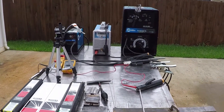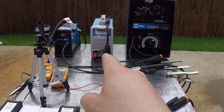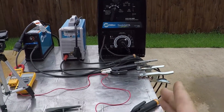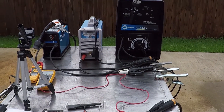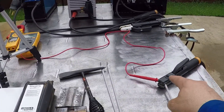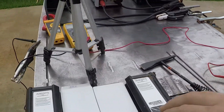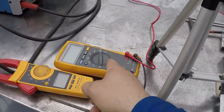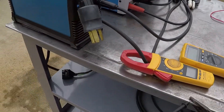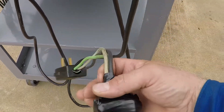I am going to weld with all three welders. I'm going to start with the Miller 150S, then the S-Welder 165, and then the Thunderbolt. They are all capable of delivering about 150 amps. I'm going to check the output voltage with the voltmeter, check the current on all of them, and also check the input voltage and current using this tail end.